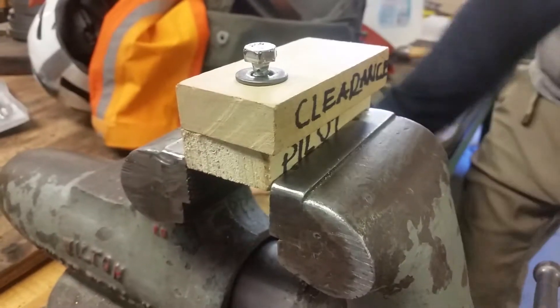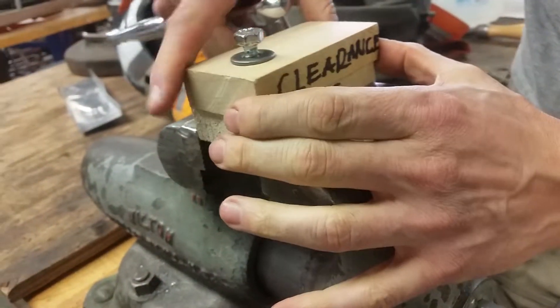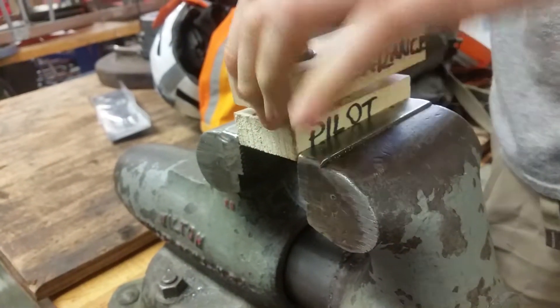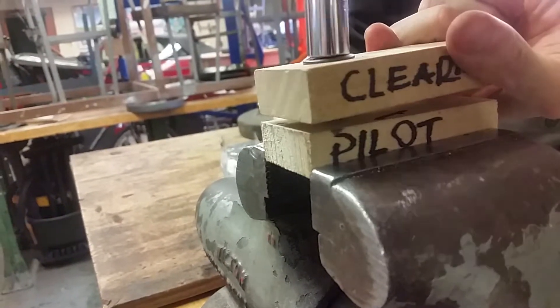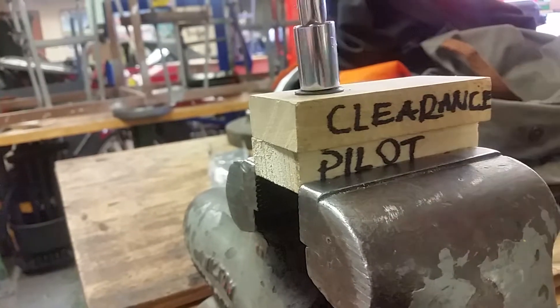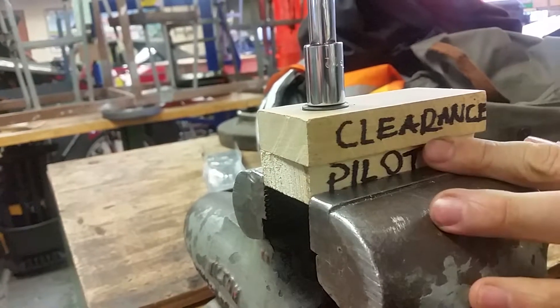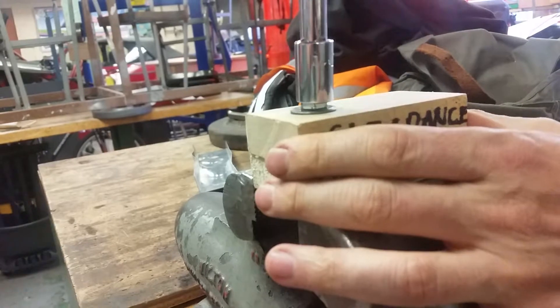Now let's go over here. This is clearance versus pilot. When I tighten down here, you're going to notice that I'm able — it's tightening down. And that is now really tight. That's what would hold.